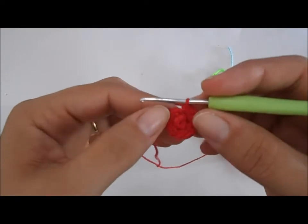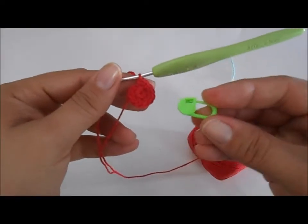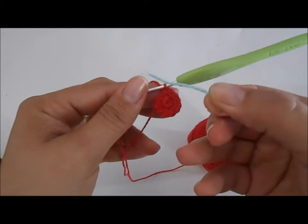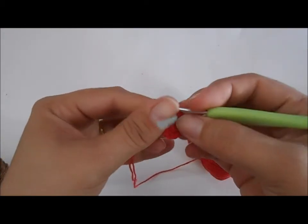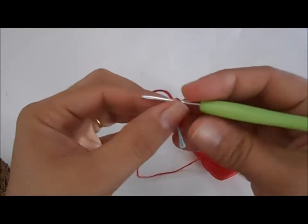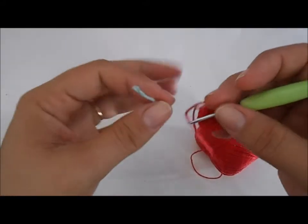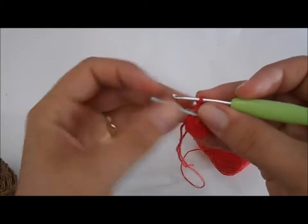Vamos marcar o início da carreira com um marcador de pontos. Ou, se você não tiver o marcador de pontos, você pode utilizar um pedaço de linha de uma cor diferente. É só você colocar aqui a linha e começar a fazer normalmente os pontos da terceira carreira. Ou, então, você pode usar o marcador. Eu vou utilizar aqui esse pedaço de linha.